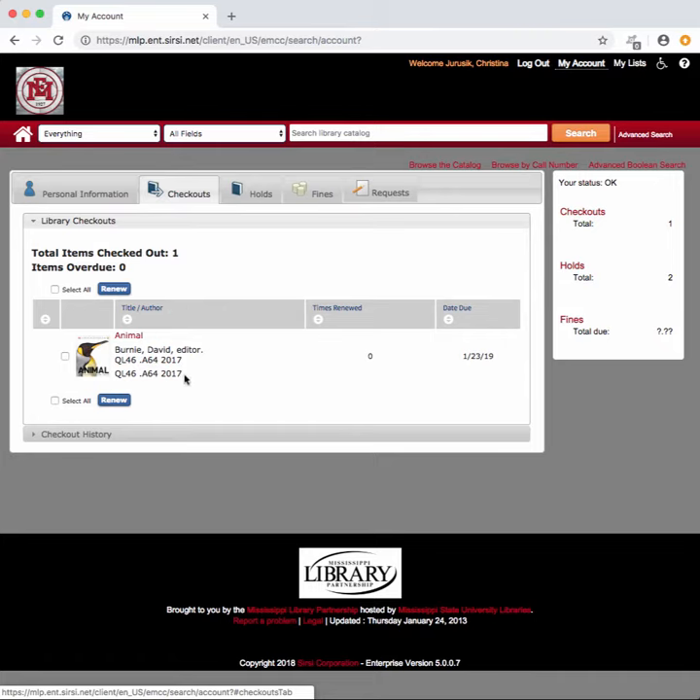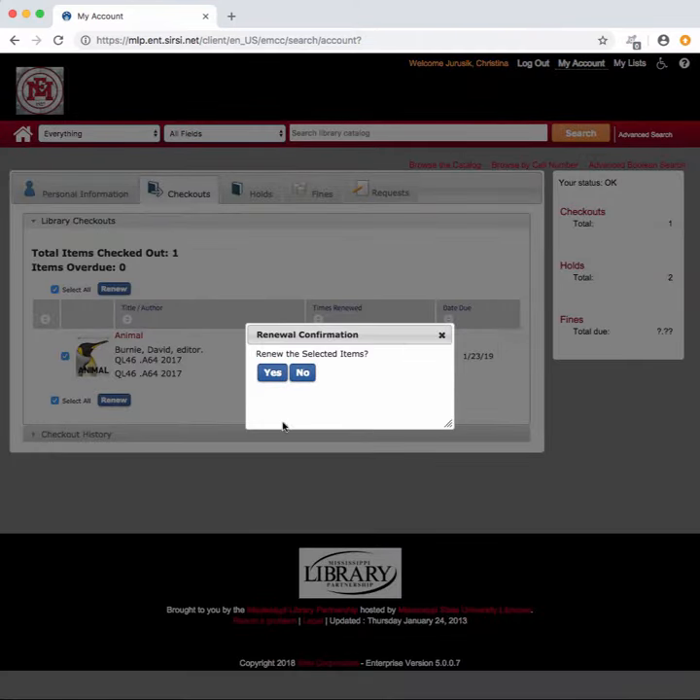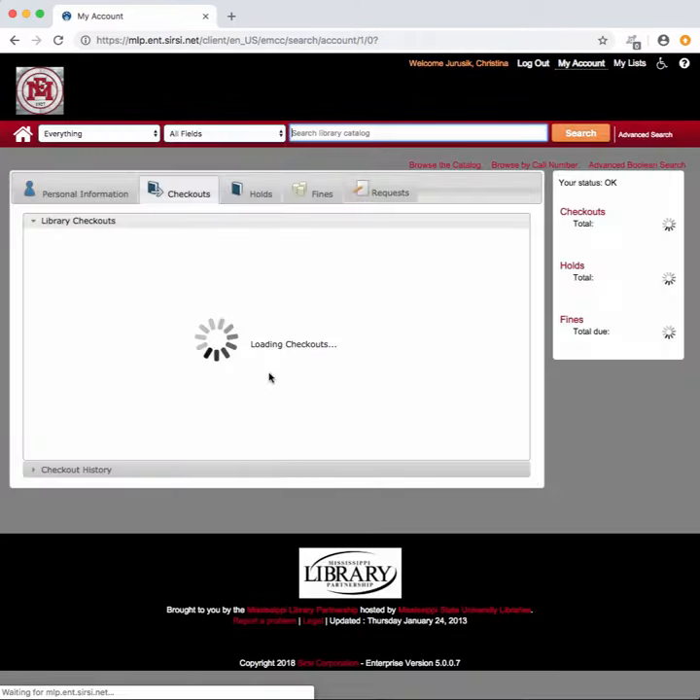This is the one we want to renew. You'll click the little button and then hit Renew — Renew the selected items — click Yes, and voila! Your item has now been renewed for another two weeks.